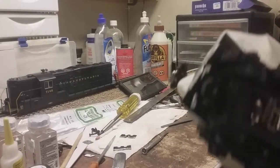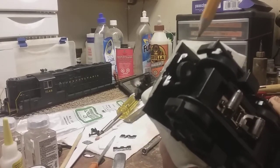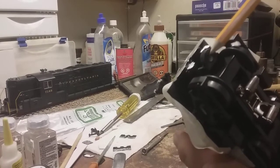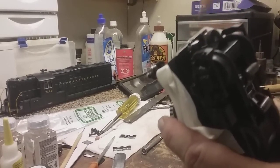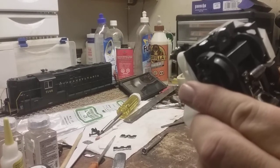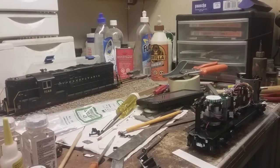Now that I've got the pilot cut off, I'm going to do some trimming. Right here I'm going to cut at an angle — I'm going to cut this knob off a little bit and cut right here at an angle so that as the truck swings, I get the clearance I need so it's not hitting the new fixed pilot. We've got the frame all squared away, everything cut that needs to be cut, all the excess cut off, a little excess metal trimmed off the trucks.